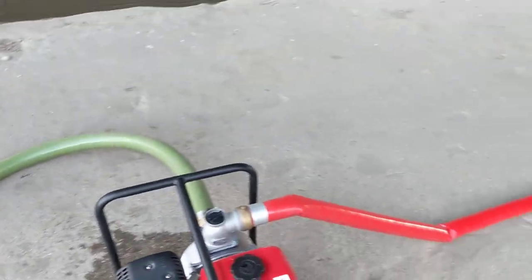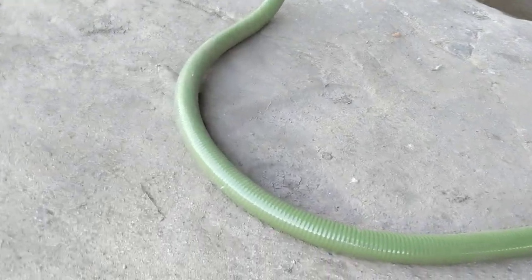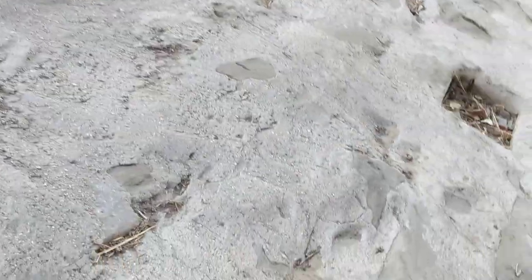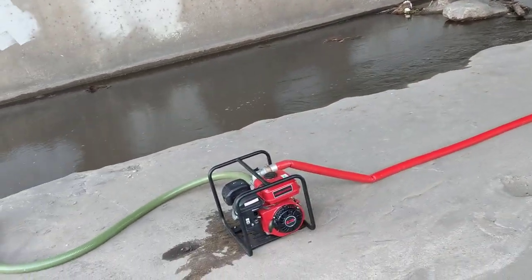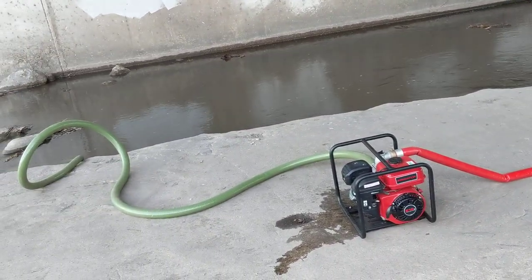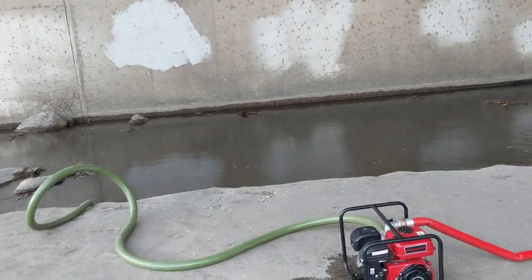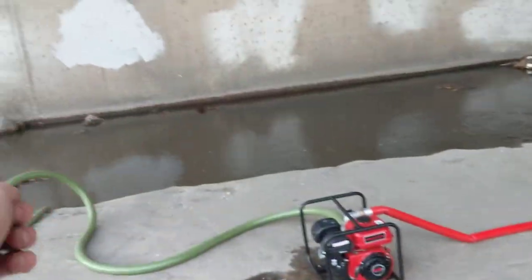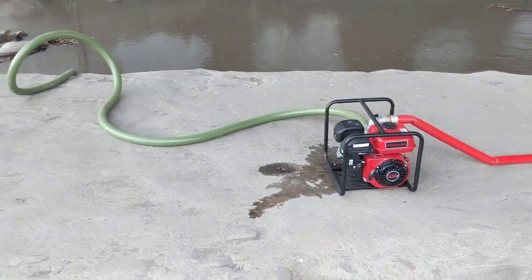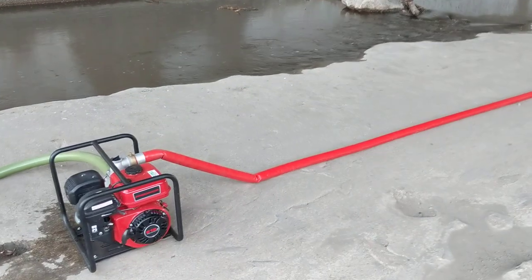Another thing to note: this pump has 90 feet of total head — 'head' being the distance the pump will actually pump water. So it's got a 90-foot head roughly, and about 26 feet of suction lift. You have to take that into account when you're going to be using it. If you want to pump water higher, you're going to have to run a longer suction line to the pump to get the full head height.